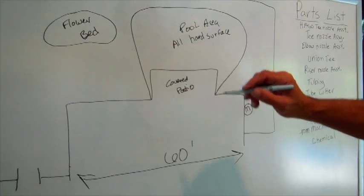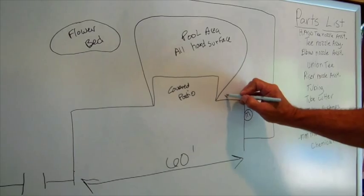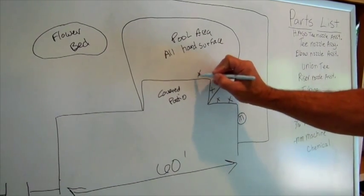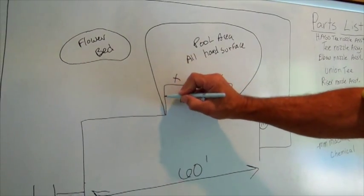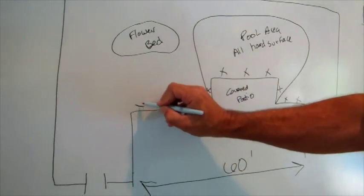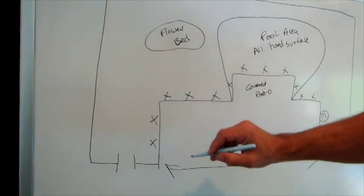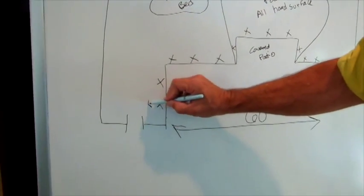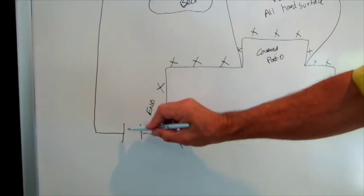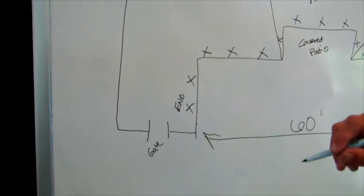Then I'm just going to draw some X's, basically where I'm going to have nozzles. I'm going to go ahead and end it right here because I don't want to go underground — if I keep going this way I'm going to have to go underground because this is a gate, so I'm just going to end it here.